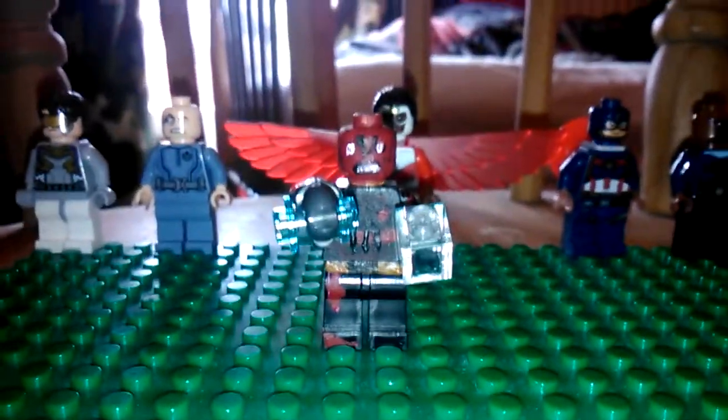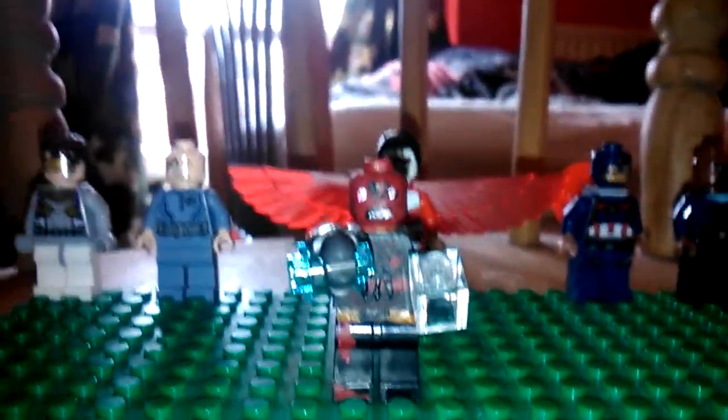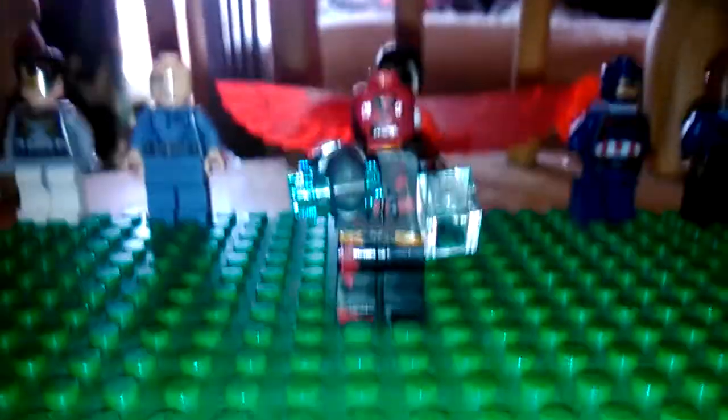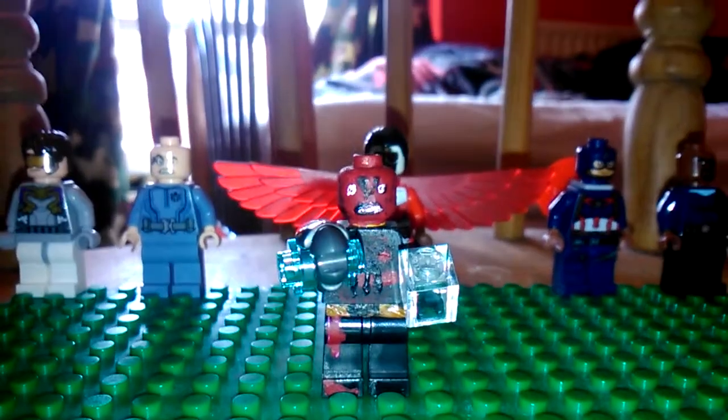Hey guys, it is me, Diamond Brick from the Little Brick Studio, with my new Lego Minifigure Custom. Lego Custom Minifigure Review — this time I have Red Skull from Captain America.